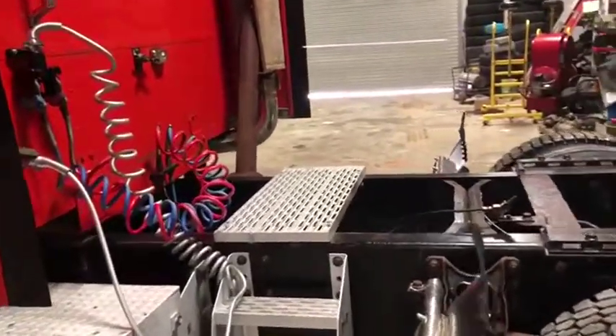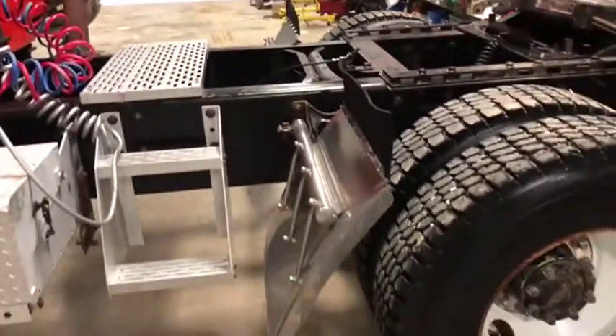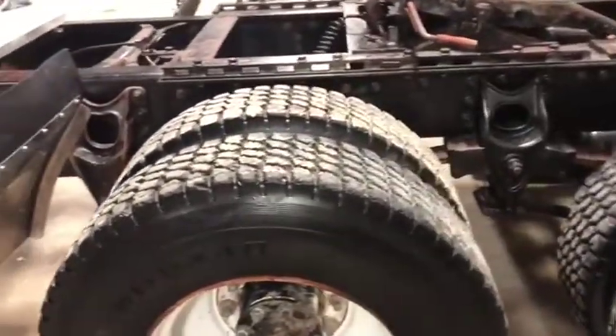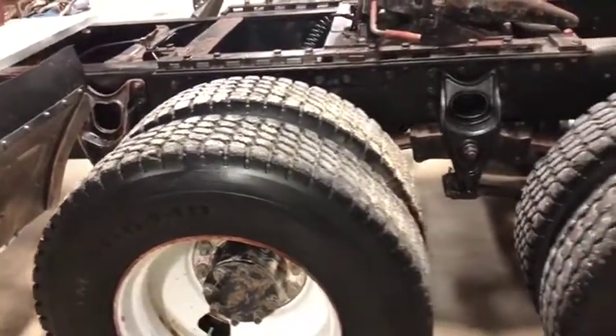It has the aluminum catwalk and the nice chrome partial fenders. The tires on the back are open shoulder grip — as you can see, there's a little bit of life left to them.